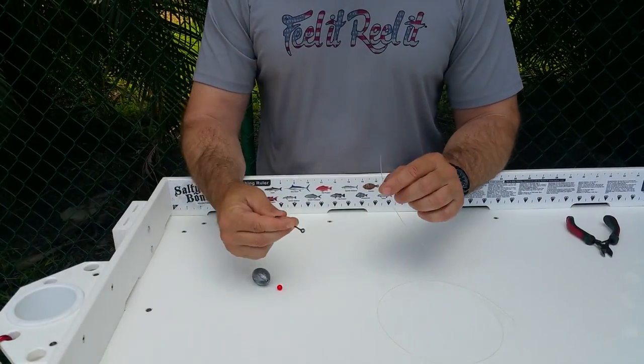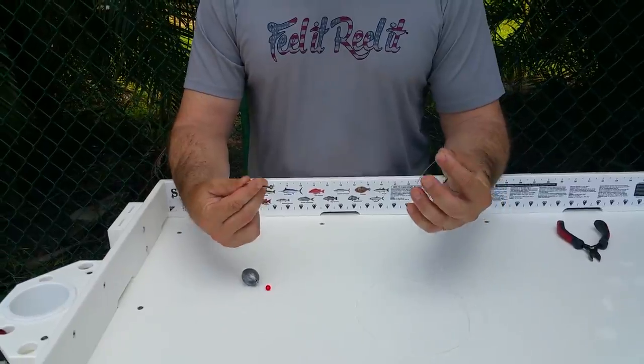I'm using an 8/0 circle hook, but you can use this setup with whatever leader — 20 pound test, 30 pound test, and so on. Just adjust your egg sinker weight accordingly. For the purpose of this demonstration, I'm using a 5 ounce lead weight and an 8/0 circle hook with 60 to 80 pound leader.